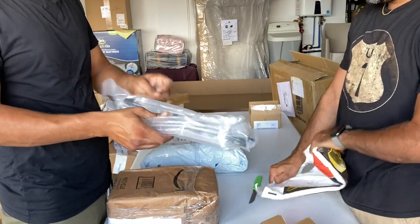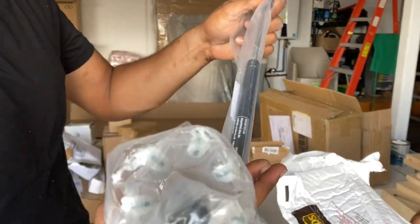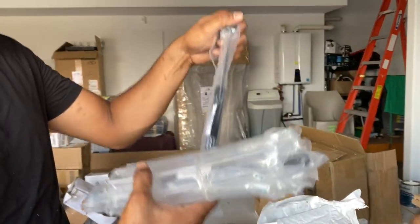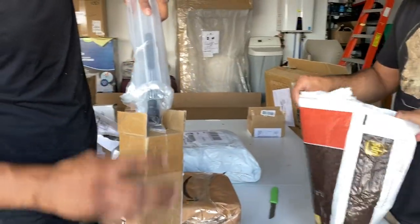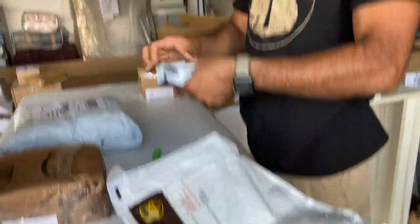I got this one open and it's a car part as well — these are the hydraulic things for your trunk or hood. They mostly look like trunk hydraulics. There's two of them, so that's a set. We can sell these easily. There's a box inside a box — three boxes so far.